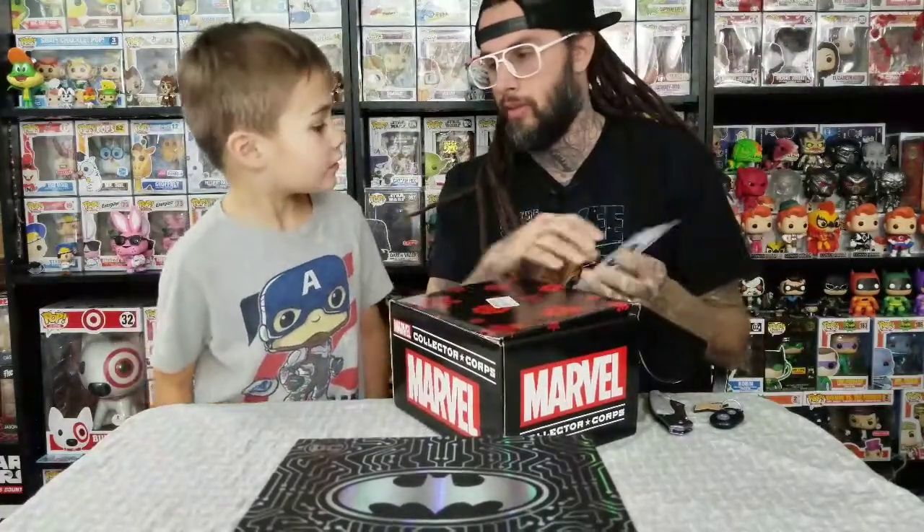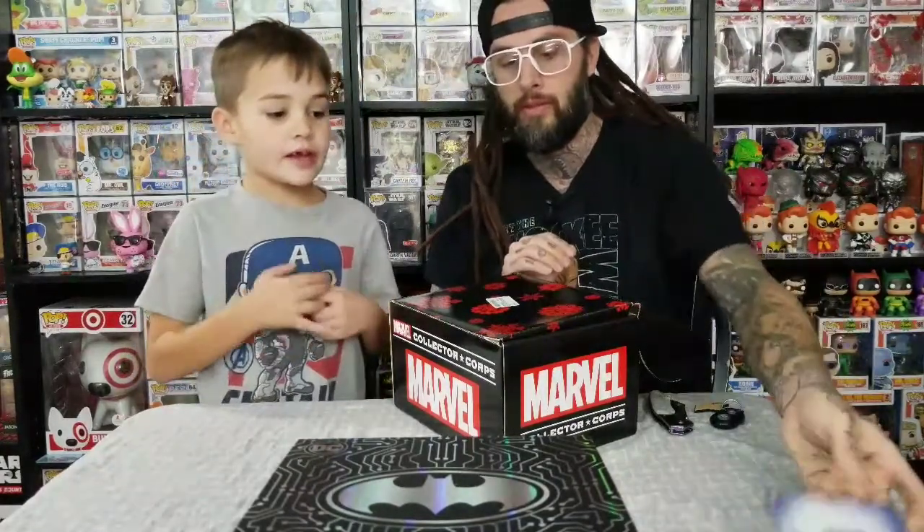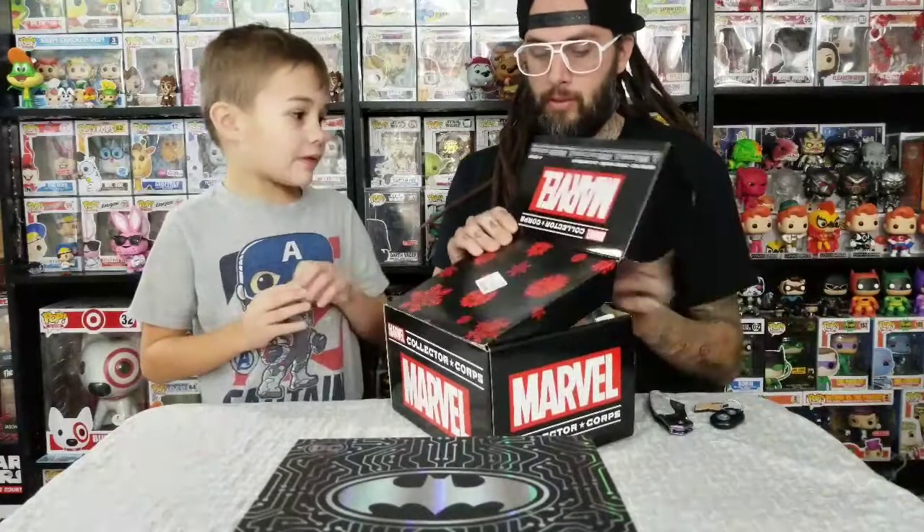I'm not going to show you what's in here, but this is for the next box — Fantastic Four. January. Yeah. But it's got what's on there. We talked about that last time.